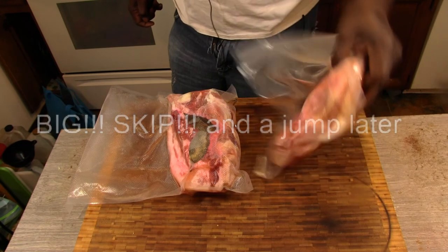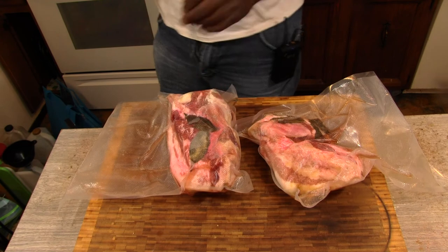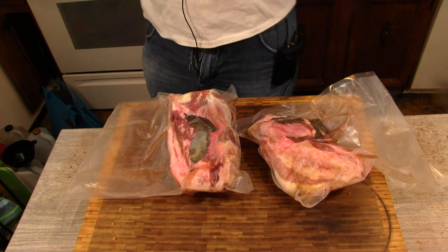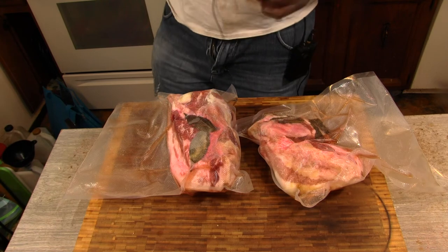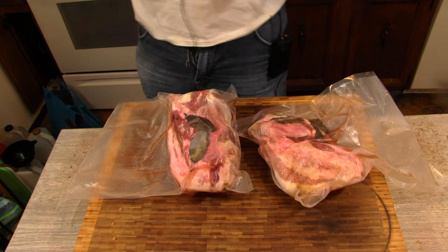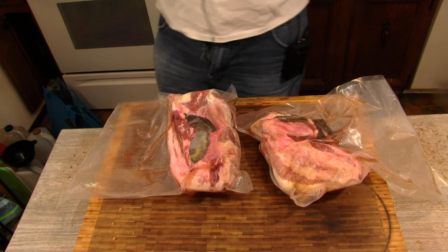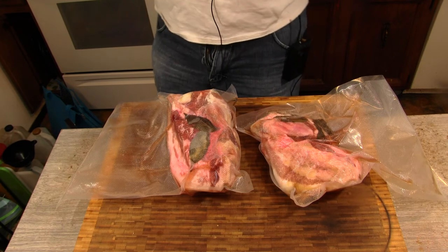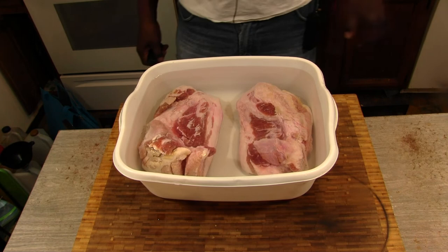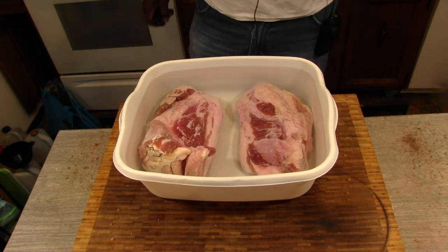Alright, got my jowls out — it's been seven days. We're going to rinse these off and then we're going to get them to the smoker. Bring you back when I get these rinsed off, and we're going to go out and get the smoker going. I got them rinsed off. I'm going to let them soak in this water while I get the smoker set up and ready to go.